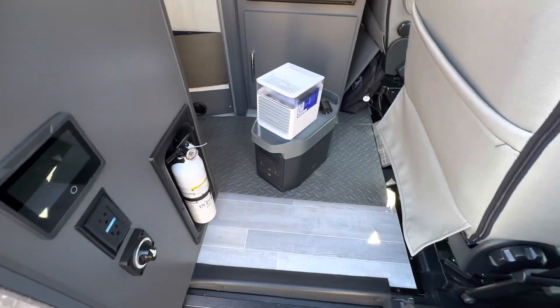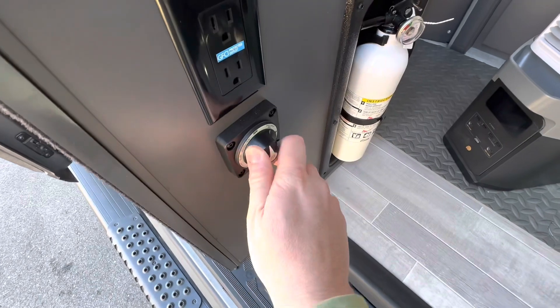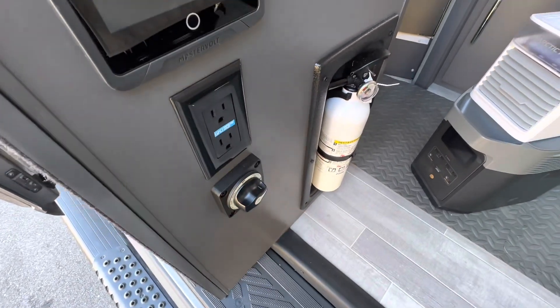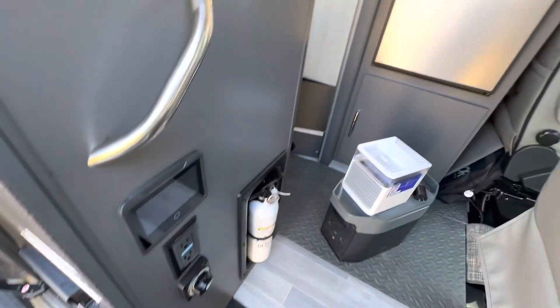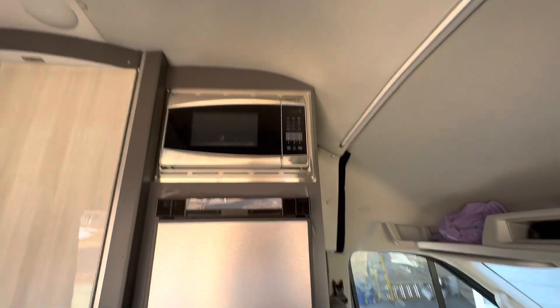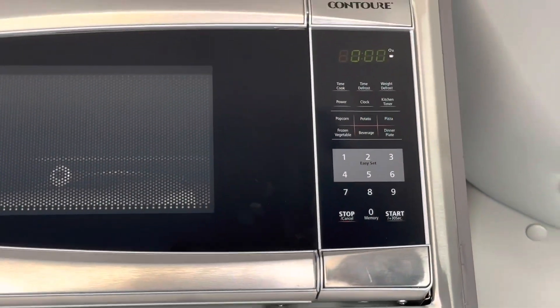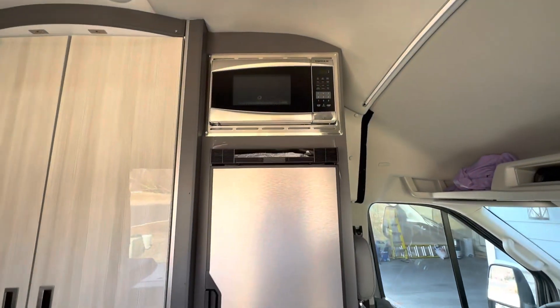After you hit your switch in the back and turn on your batteries, you want to come back over here to your main power switch and turn on the batteries to the house. This will turn on all your outlets, your fridge — you can look up here now and the microwave is on, fridge is on.